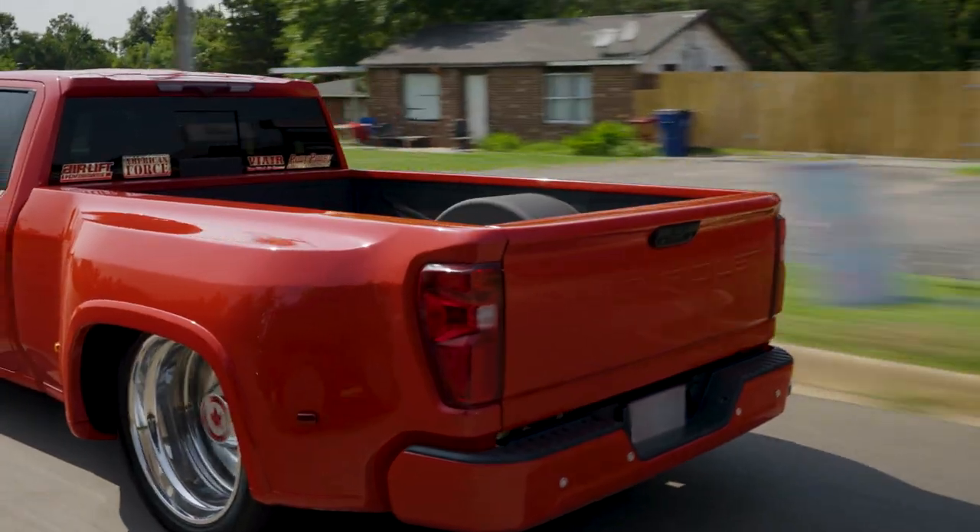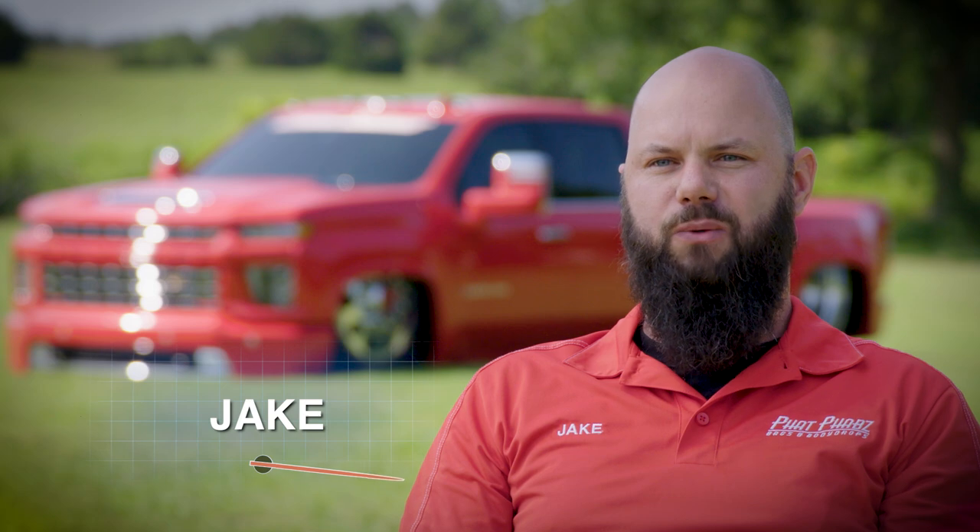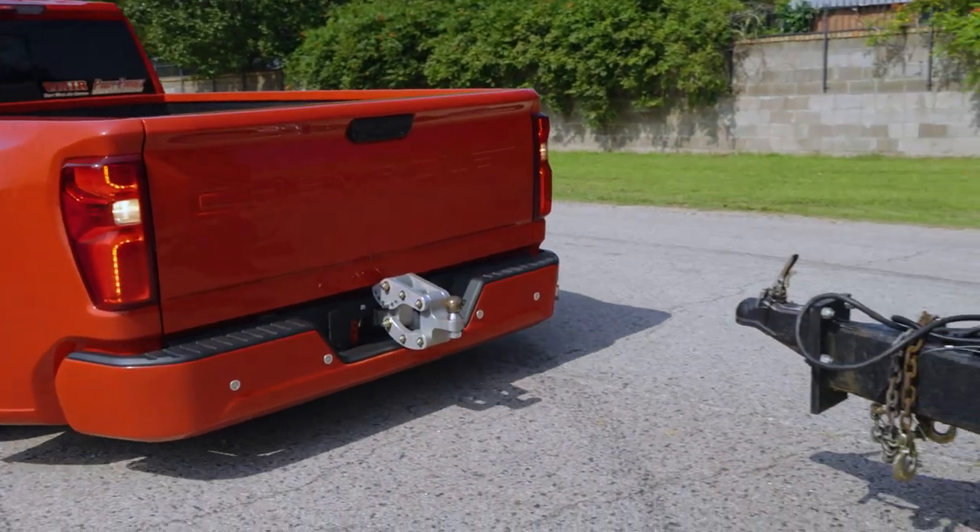I modified this truck because I wanted a brand new truck to be the workhorse of the shop. It hauls vehicles to shows — two car hauler, three car hauler — it does what it needs. Pulls it, rides amazing, and runs down the highway and attracts attention everywhere it goes.